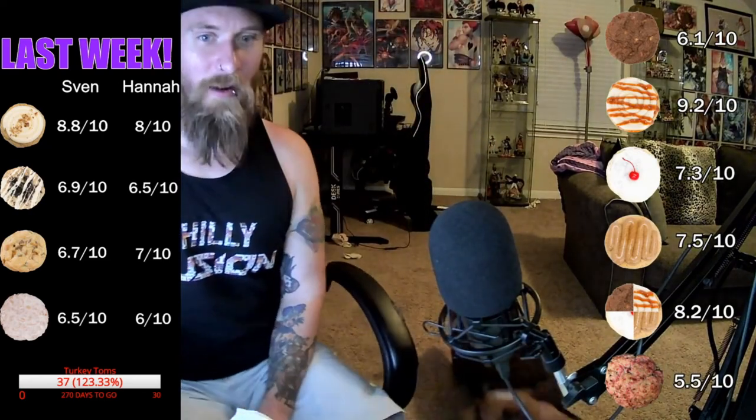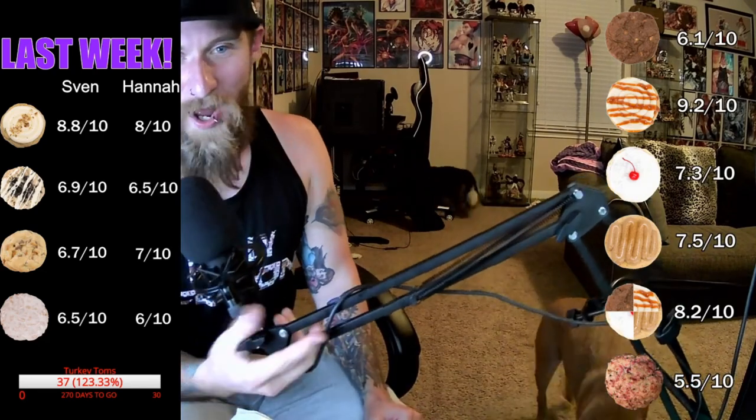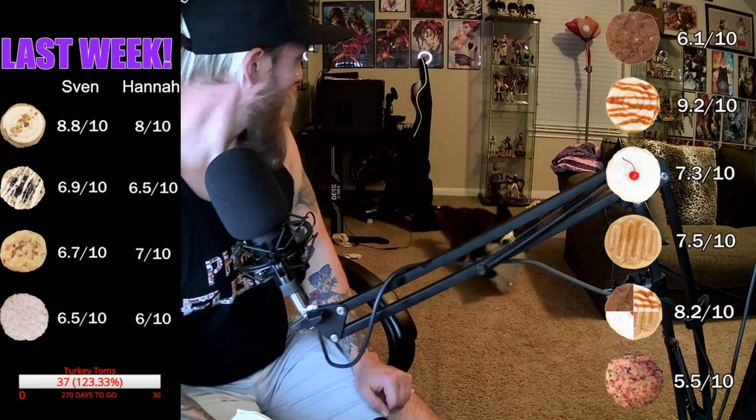We got some turkeys over here - wild turkeys roaming wild up here! Don't forget to eat some cookies, drink some milk, and slam some ass. I will see you next Monday, 8 p.m. Eastern Time.